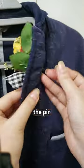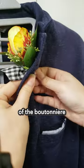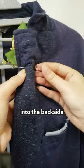Carefully insert the pin through the backside of the lapel, angling it towards the front. Put the pin through the stem of the boutonniere, close to the base of the flowers, then insert the pin into the backside of the lapel.